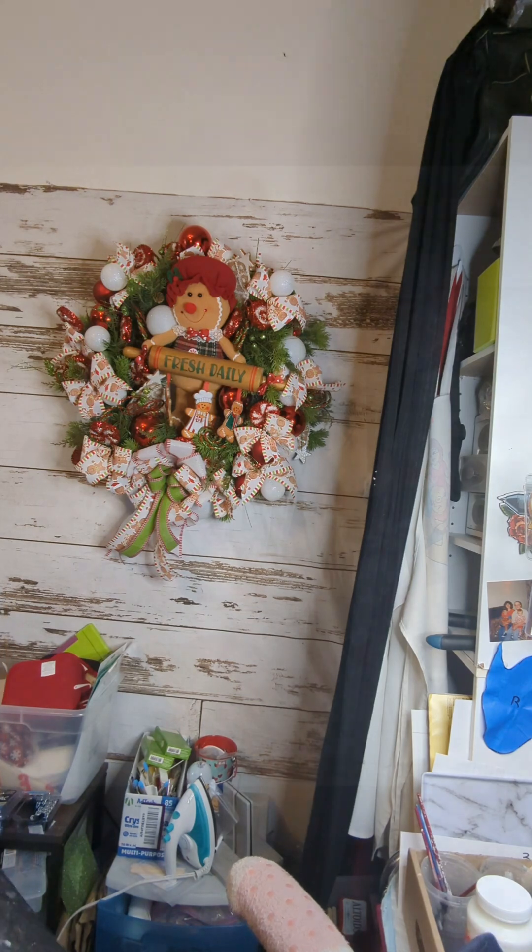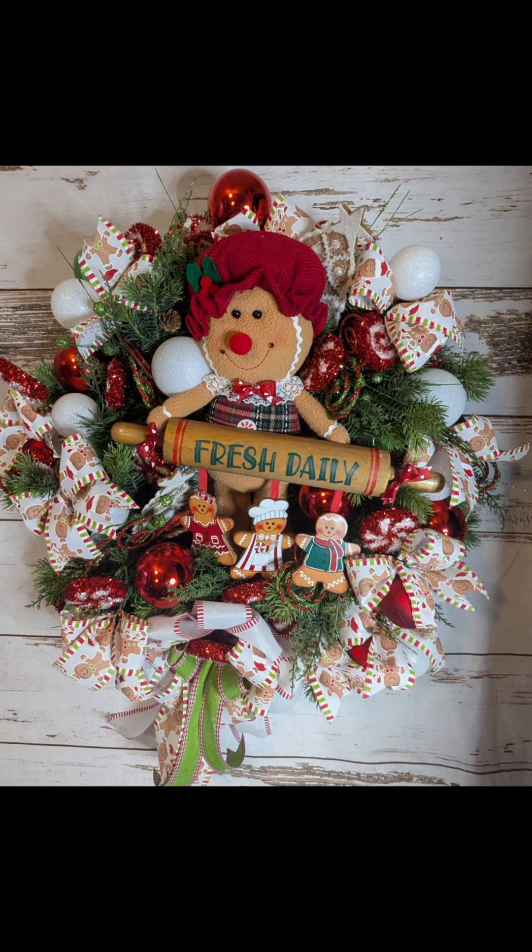And here is our finished project. Thanks for joining me. See you again soon.